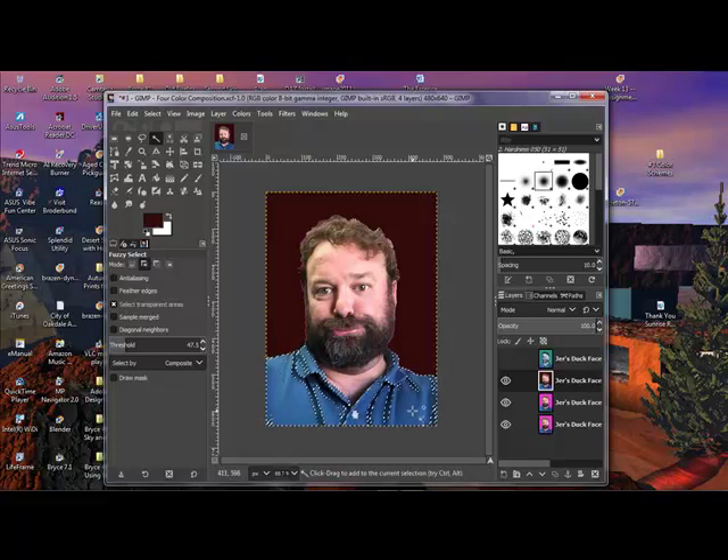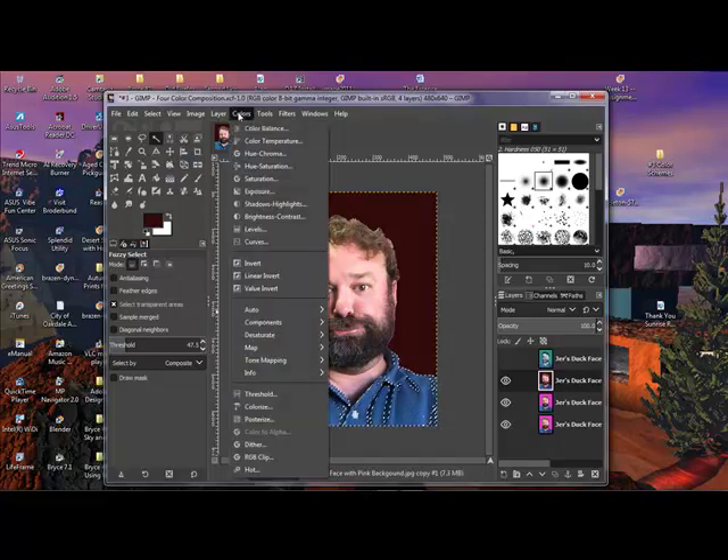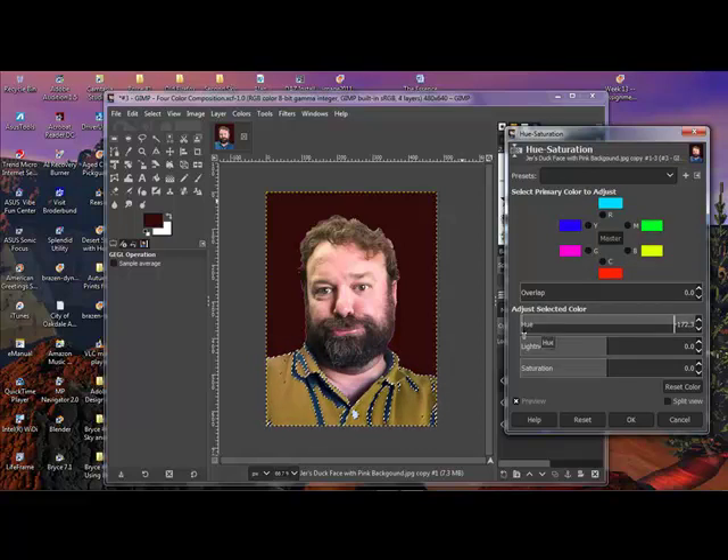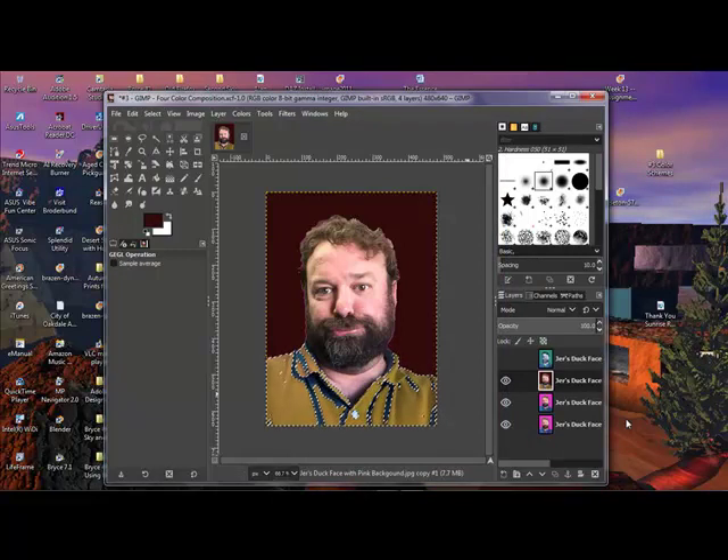Getting some of the lighter areas — that looks pretty good. I'll go up to Colors > Hue-Saturation and try playing with the hue. I'm getting some warmer colors that way — let's go for a brownish color, something like that. That looks pretty good and I've still got the contours and shadows, which is nice. I'll click OK and now we've got these remaining blue areas to warm up.